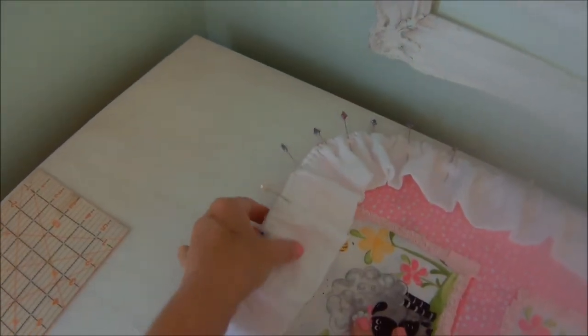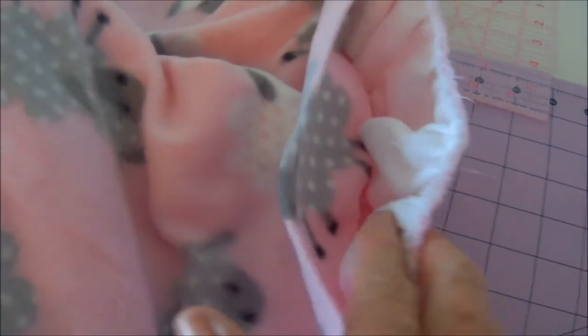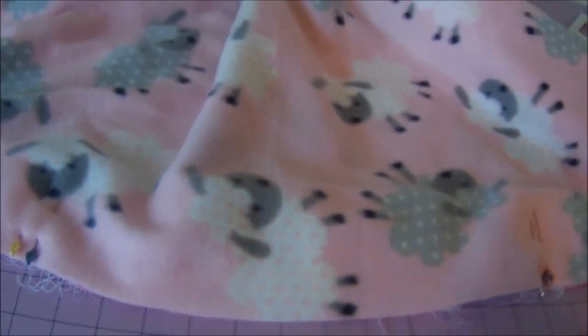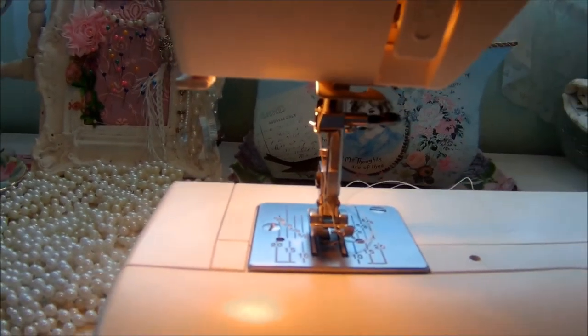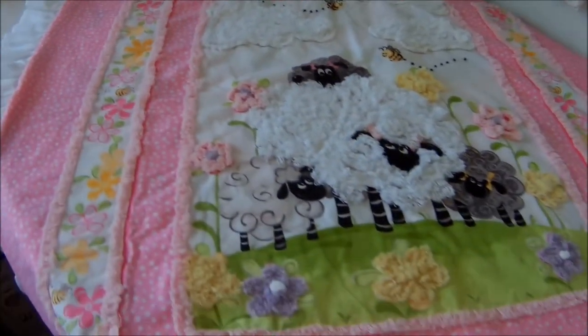Now I'm going to put the ruffle on to the front with a quarter-inch seam. I've sewed the ruffle in, got my backing on right sides together, and sewn all the way around — but leave yourself an opening because you're gonna have to turn it inside out. I've marked it with two pins: a 12 to 14 inch opening. Then I moved my needle over to a half inch and ran another seam all the way around to make sure the gauze is secure.